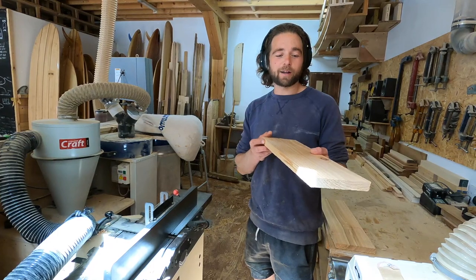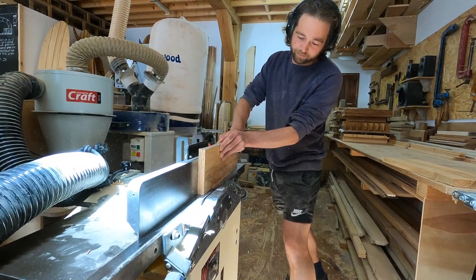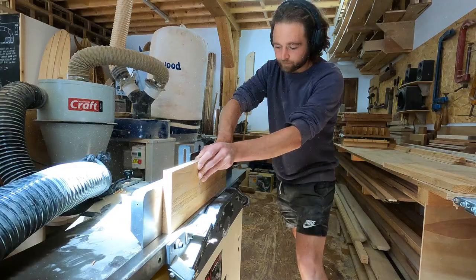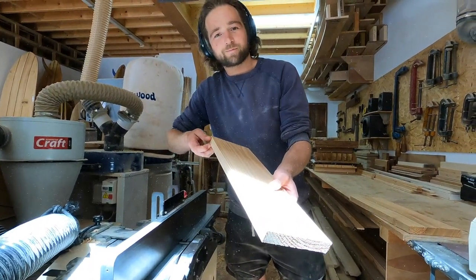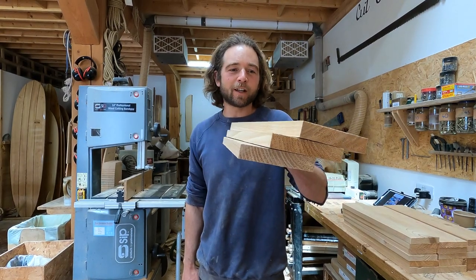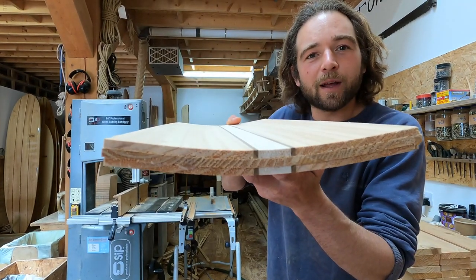Next up we're going to run each plank over the planer to get a good edge to work from. Then we're going to turn each set of three planks into the three layers that make up each of our hand plane blanks.